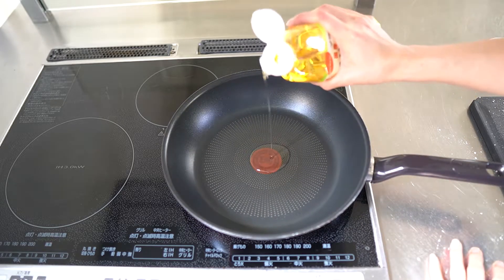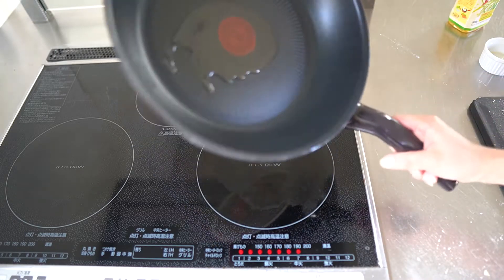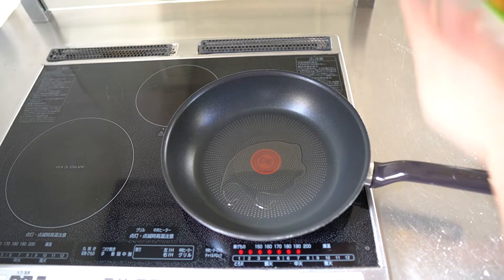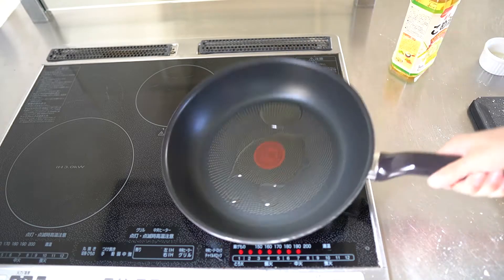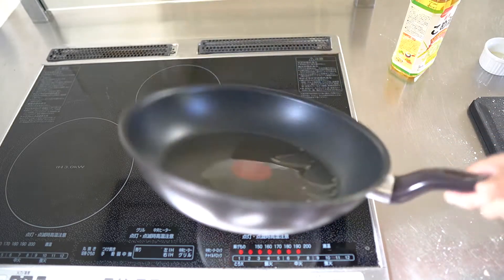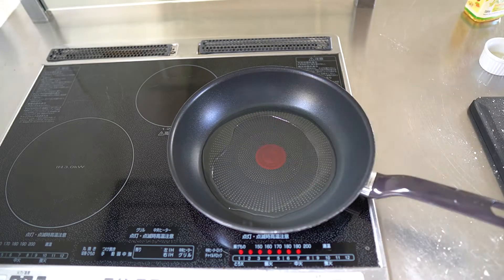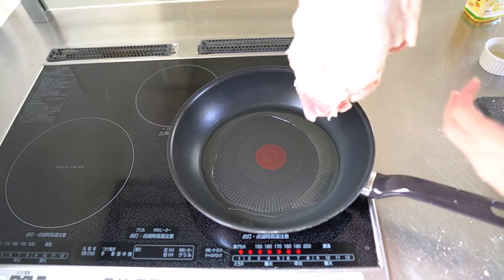Put some oil into the pan, medium heat. A little more oil — maybe one to two tablespoons. Okay, we'll cook the chicken skin side first.